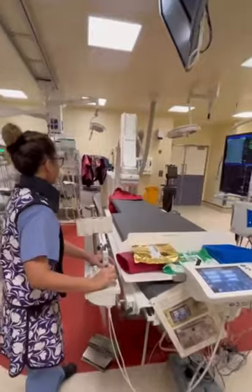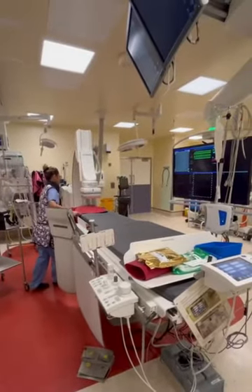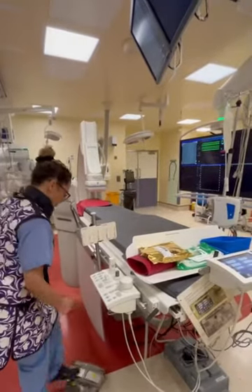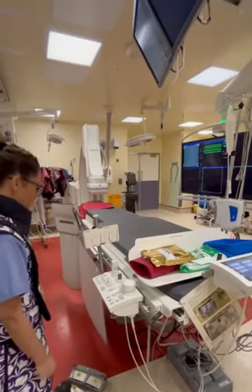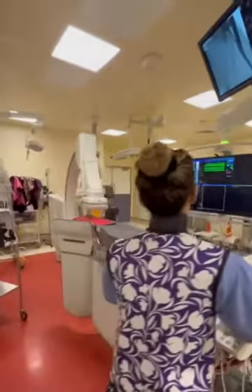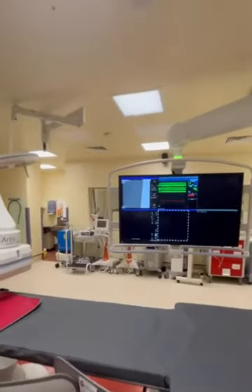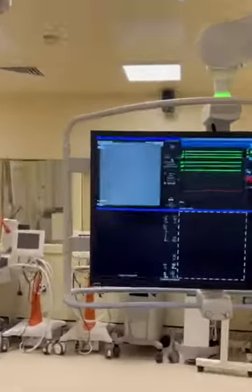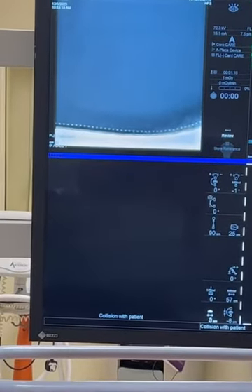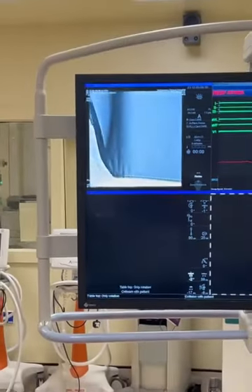We'll start at the top, then we'll spread it. We'll use low-quality radiation settings, just a little lower, and then we'll just check for any holes. Both ends — that's just stitching. Screen all the way at the bottom, go across the table a little bit.